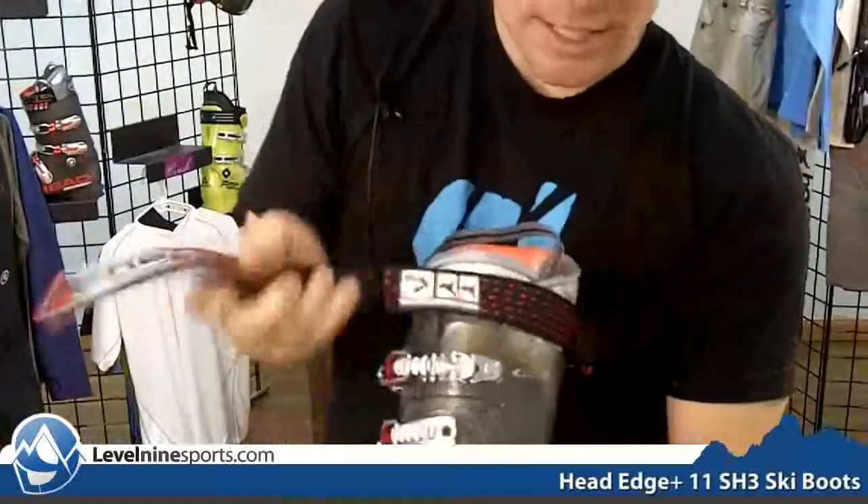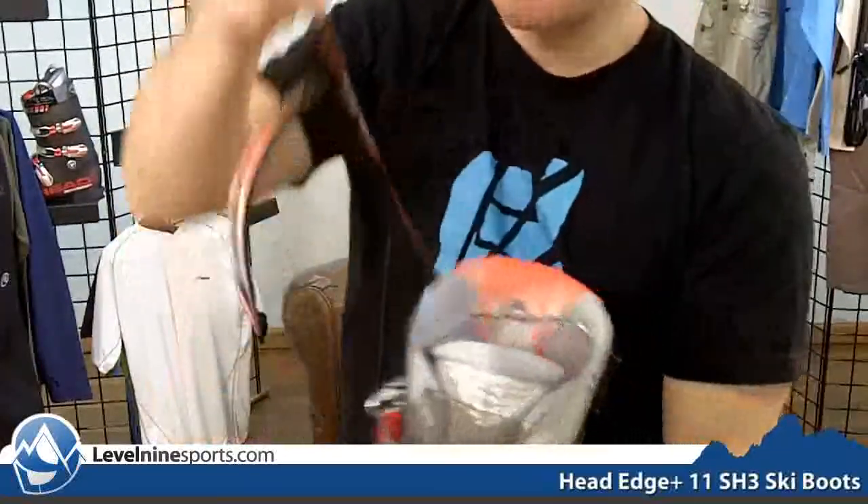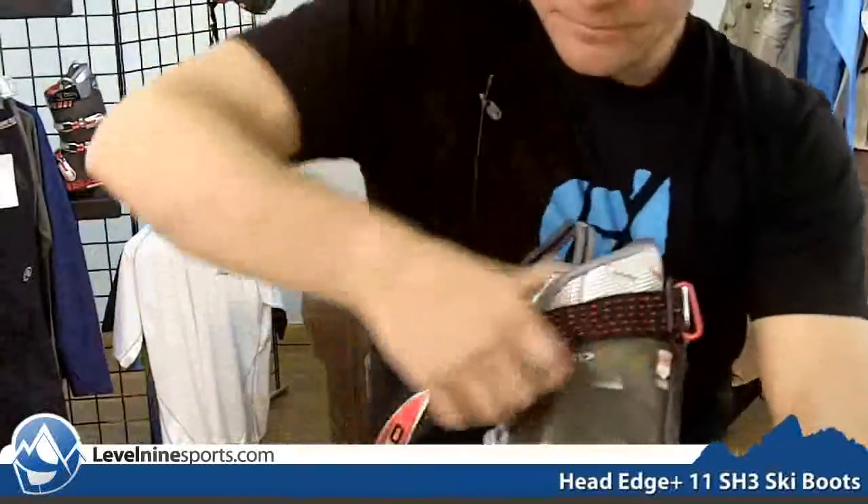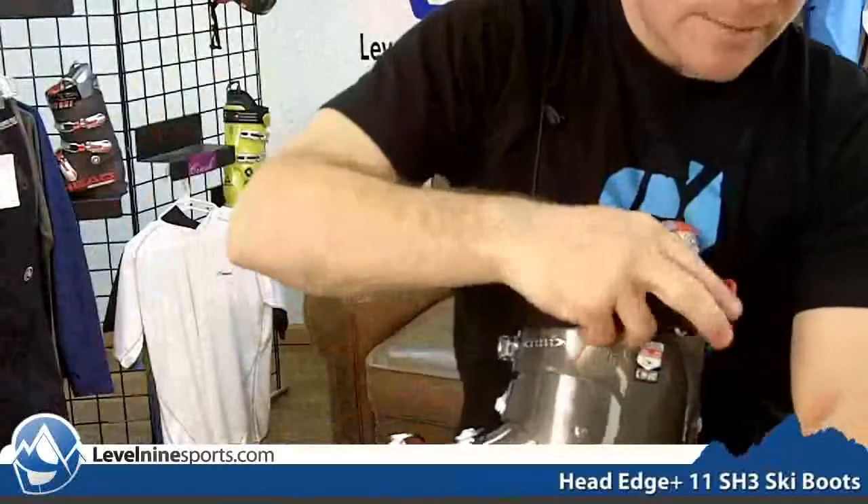It's got what I like — the double power buckle. This power strap comes like this and you slide this through here, giving you maximum leverage when you're trying to strap this thing up.